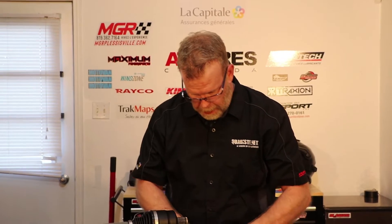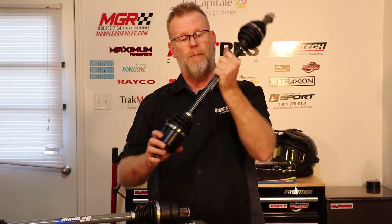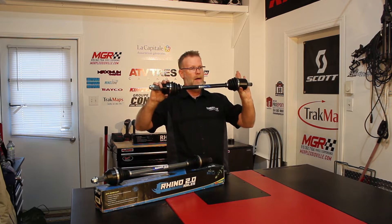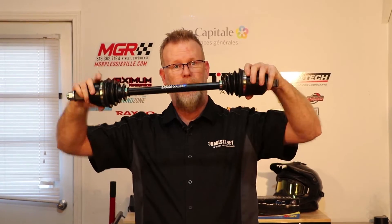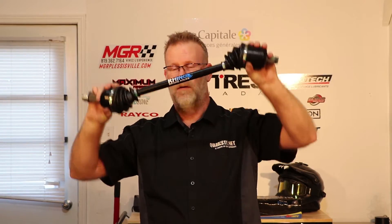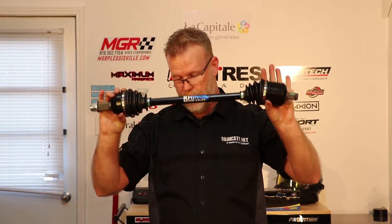What does the axle joint actually do? Most of you know this, but it was developed for one reason only — independent suspension. It's to be able to have the wheel moving up and down while still being driven by the differential to drive your wheel. This is why we have axles. It's like all front-wheel drive or four-wheel drive vehicles — your car probably has a set of these.